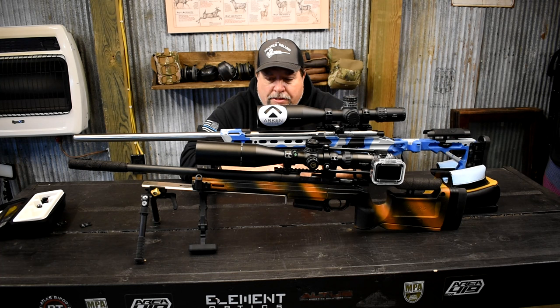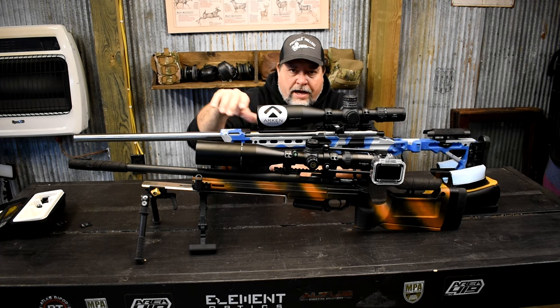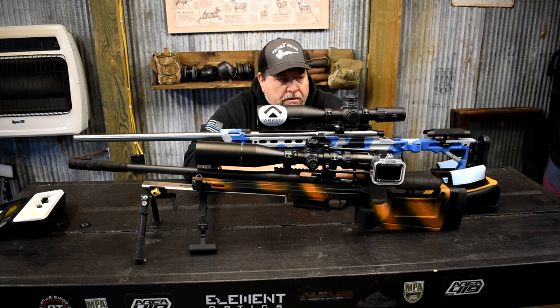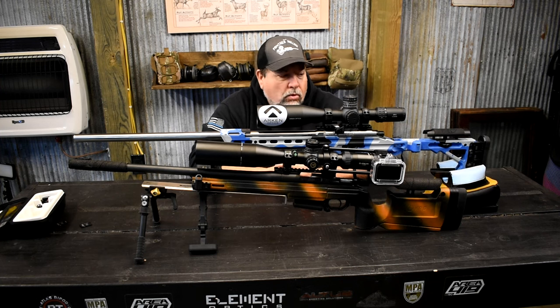I hope you guys found that useful. These are sitting right around $600 — the EP5s are $550 — and they're going to be going up, so that gives you an idea of the price difference. There's not a lot of difference there. I just wanted you guys to see the clarity differences. If you decide you want to purchase an Arken scope and help out the channel, you can use code PHSO at checkout — that stands for Panther Hollow Sporting Optics — and that'll help me continue to make these videos.